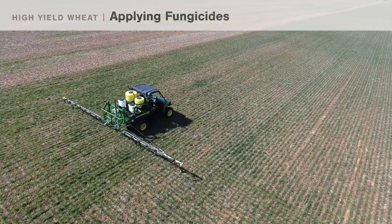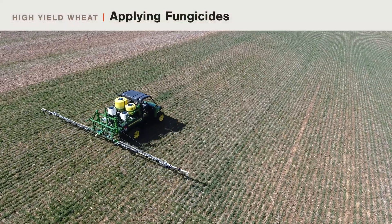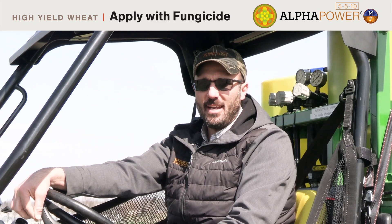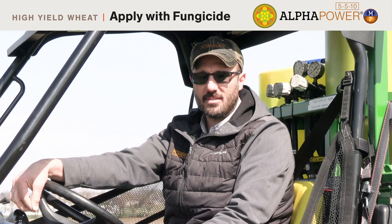In high-management wheat, many growers have been using three applications of fungicide. The first application would be at GreenUp. The second application would be to help manage powdery mildew and keep the flag leaf clean. The third application would be to help protect against head scab. We recommend with that application to add Alpha Power, just to add some boron and other micronutrients to help boost grain fill. Remember, using top-tier fungicides can help maximize your wheat yield potential.